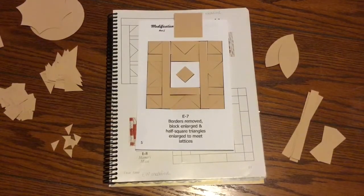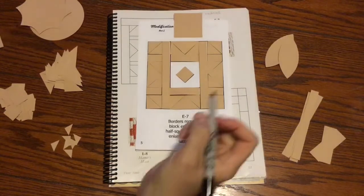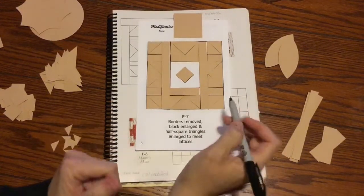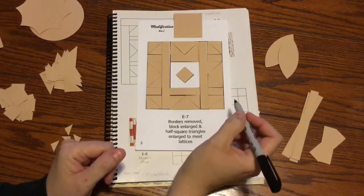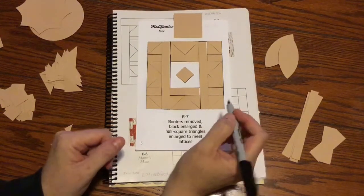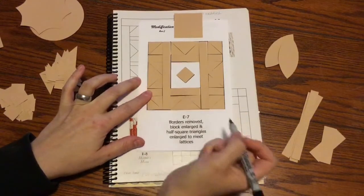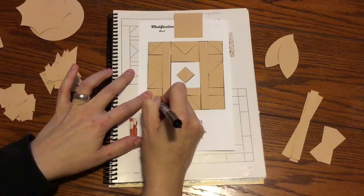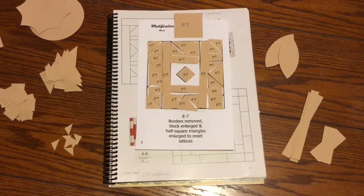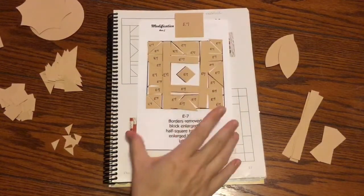I've found these pieces for E7. There are a lot of tiny pieces in this bag, so make sure you pay attention to the rectangles. The triangles are pretty self-explanatory — there aren't ones that are the exact same size, so you don't have to worry about that with this one. I'm going to label these E7. They're all labeled E7 and now I'm going to label my focus fabric. Remember that this is the center that goes behind that diamond.